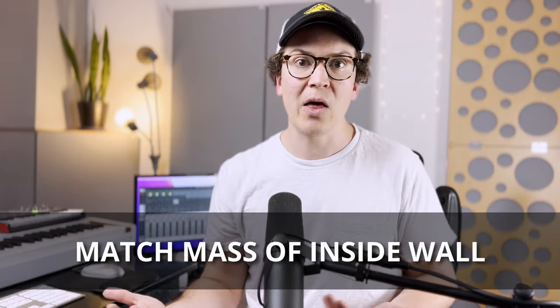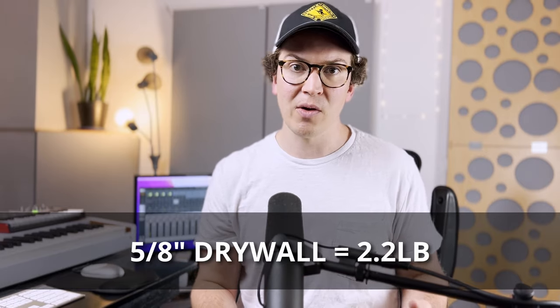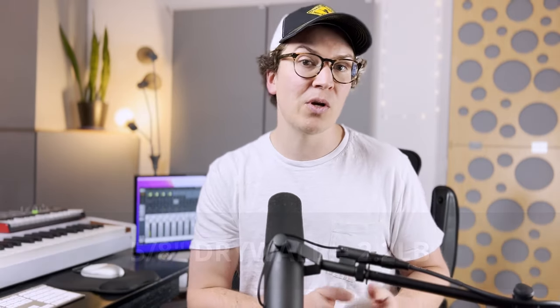Let's do some quick math. When you go to the Home Depot website, it'll show you that five-eighths inch drywall has a weight of 2.2 pounds per square foot. If you want to be super serious, you could always measure your five-eighths inch drywall to double-check.